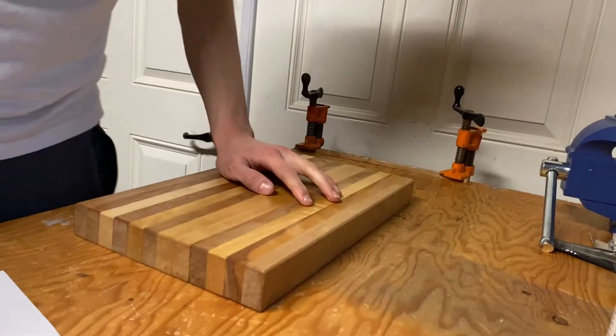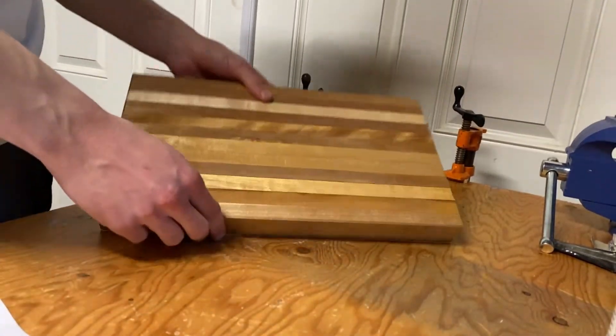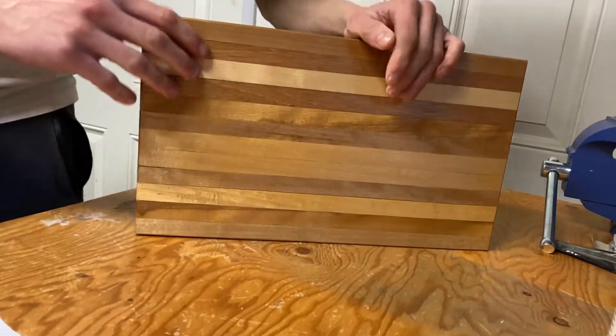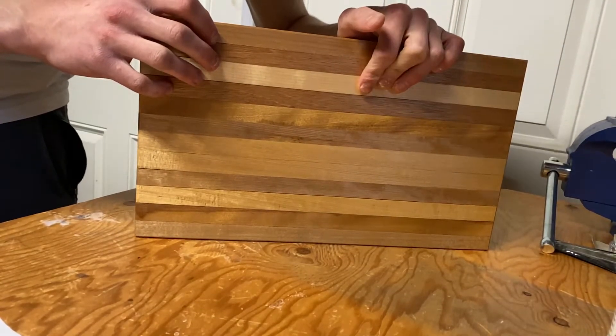I'm Mike and welcome back to another video. Today I'm going to be showing you guys this maple antique wood cutting board that I made using a table saw, some clamps, and a hand plane.